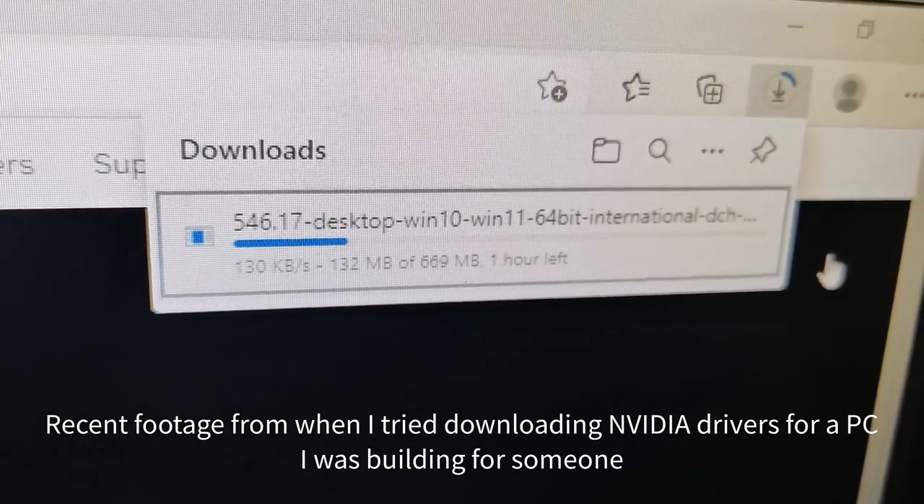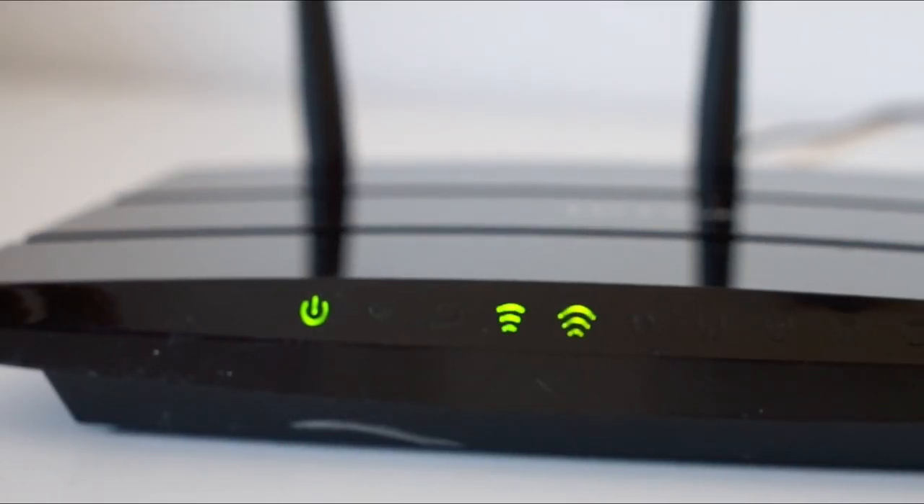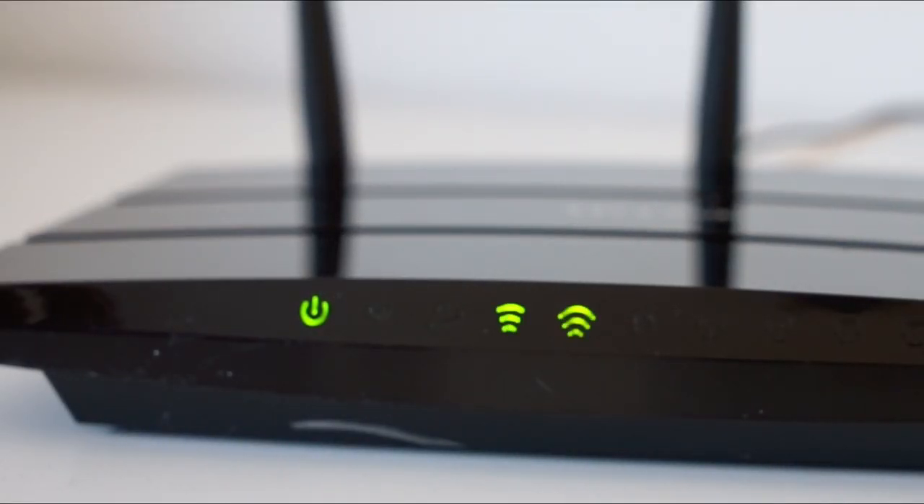I've tried a few different solutions to get it to work. I've tried Wi-Fi extenders sent to us by our ISP, I've tried powerline adapters, and I've also tried using a third-party router as a wireless access point. Unfortunately, these solutions have their own problems.